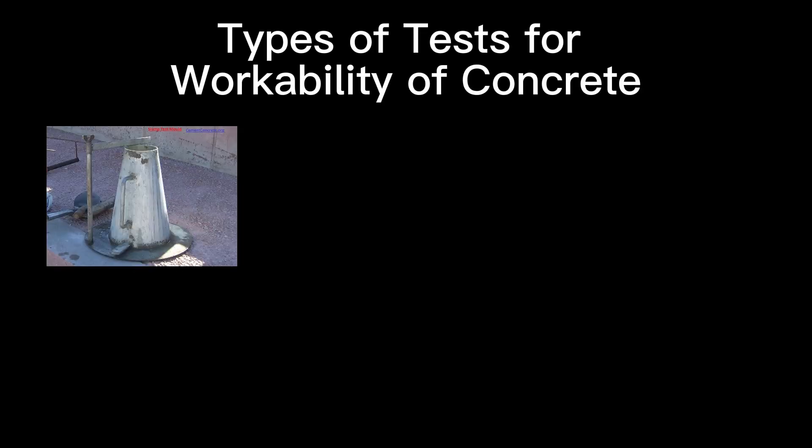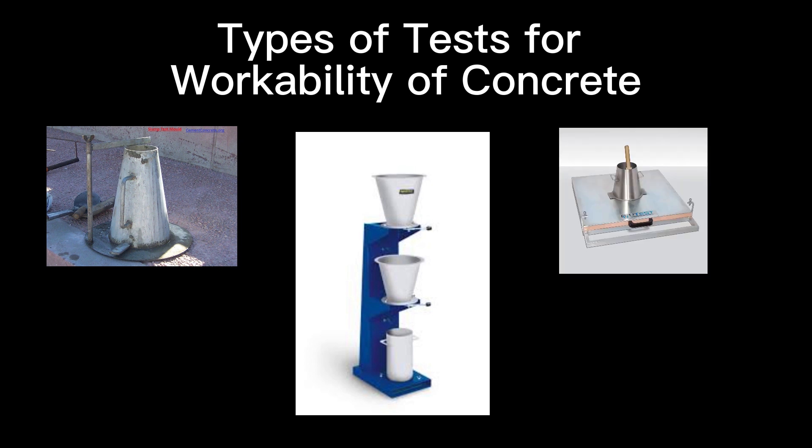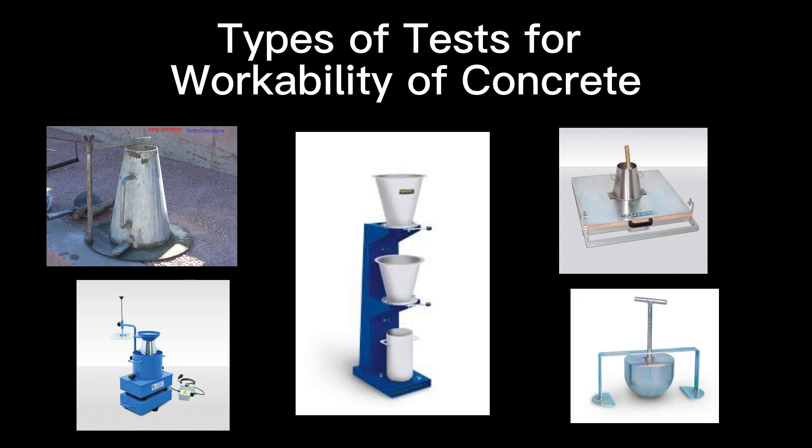Types of tests for workability of concrete: Slump test, Compacting factor test, Flow test, VB consistometer test, and Kelly ball test.